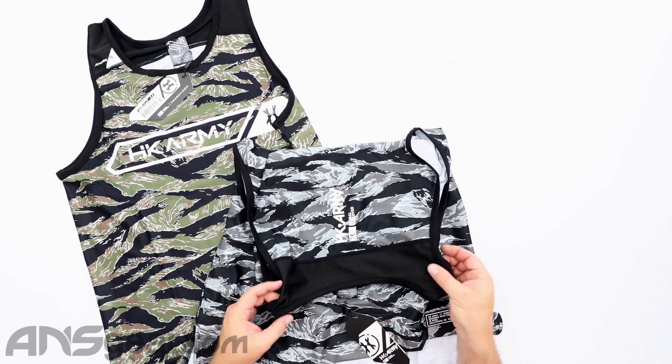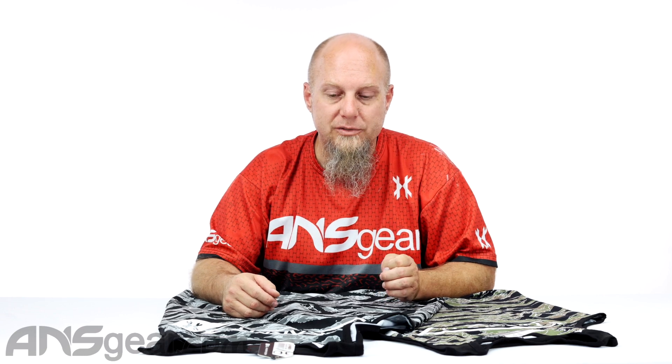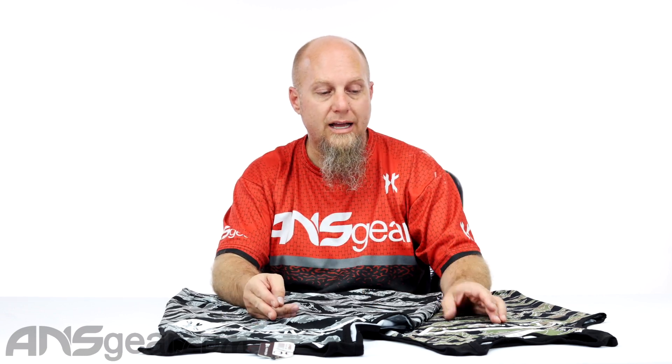Mesh along the top there also. Super comfortable, super lightweight, super stretchy. If you love the tank top or you happen to just be doing something that really would benefit from wearing a tank top, check these out. HK Flex tank tops in two colors — urban and tiger.